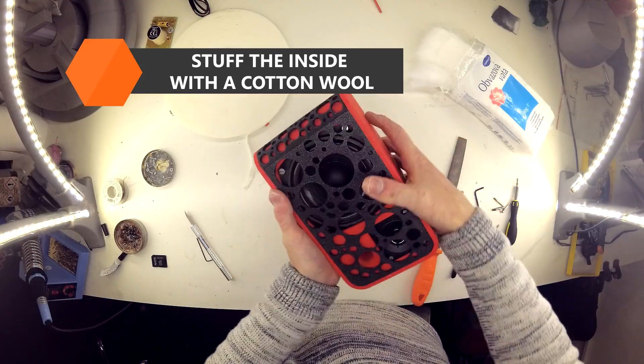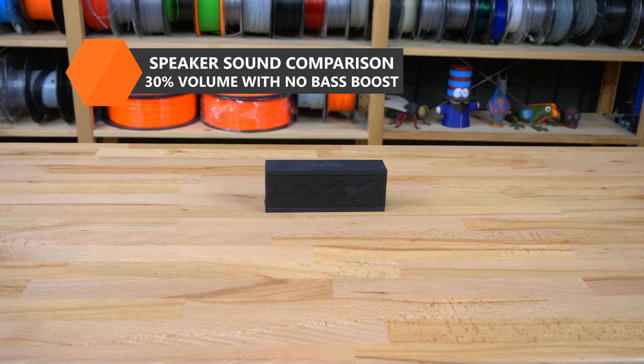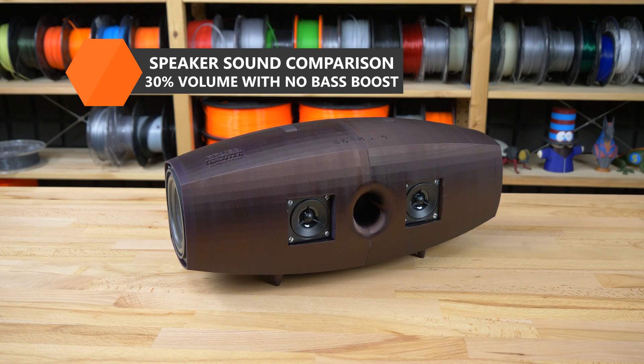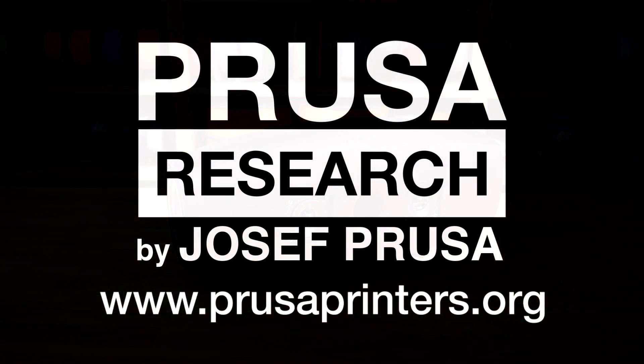Everything is set up, so let's test our speakers. If you want to learn more about 3D printed speakers or other cool 3D printed things, be sure to check out our blog at prusaprinters.org.